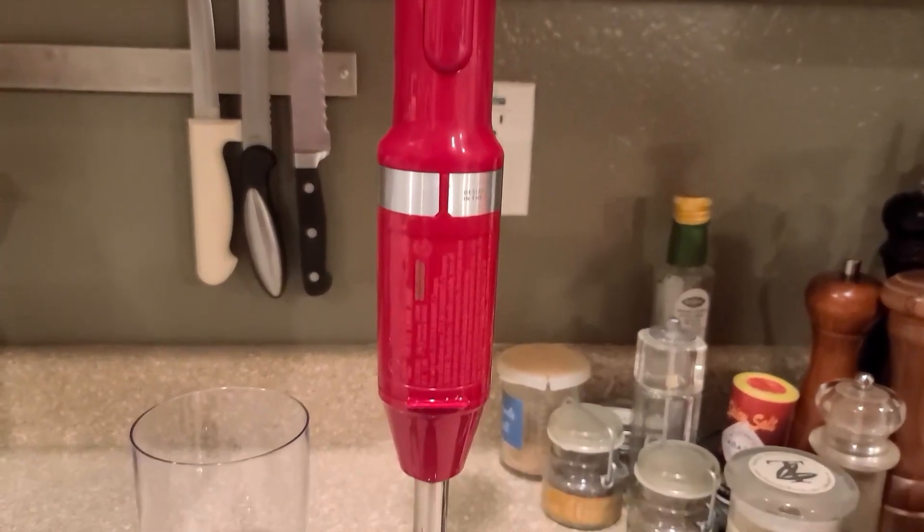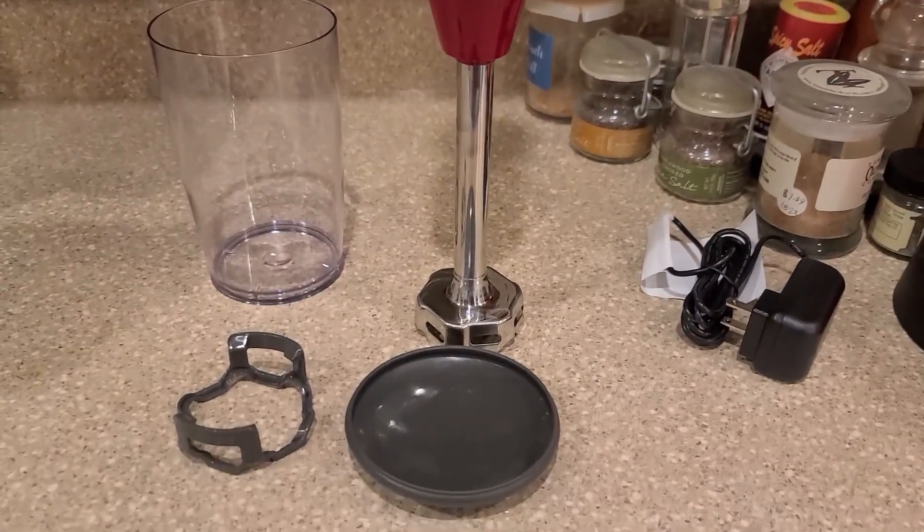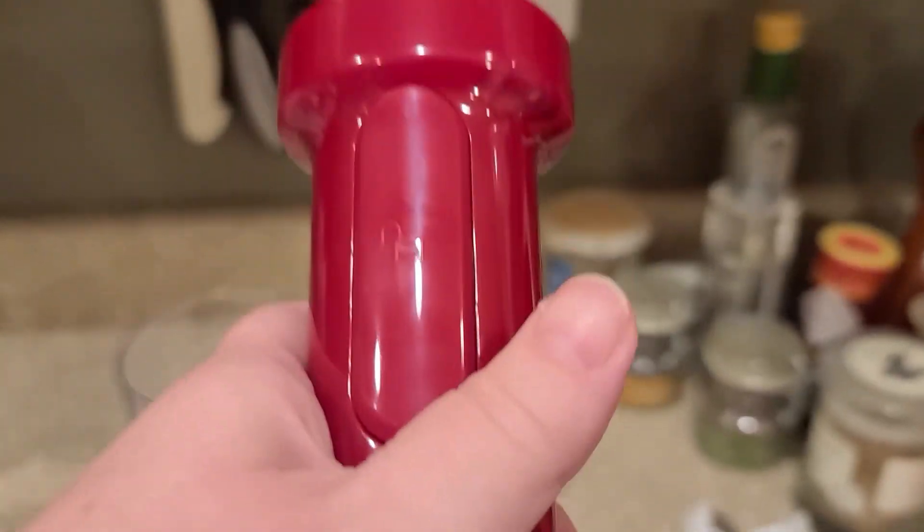An immersion blender is an essential tool in any kitchen, and I will say KitchenAid is one of my favorite brands that I have in my kitchen. Anything that I get from KitchenAid, I know it's going to last.